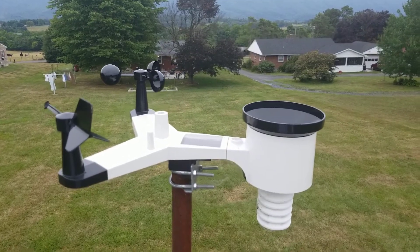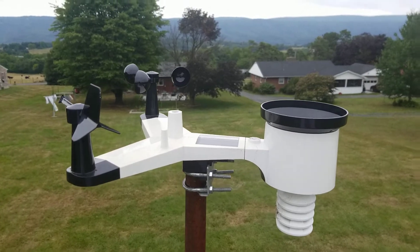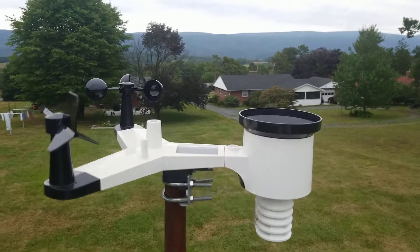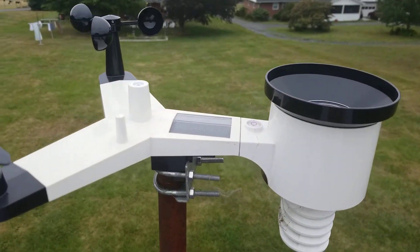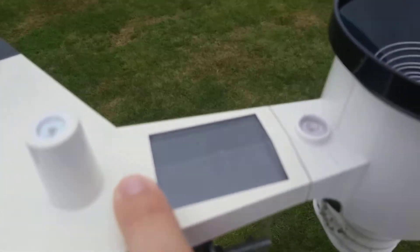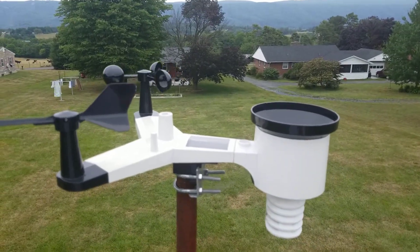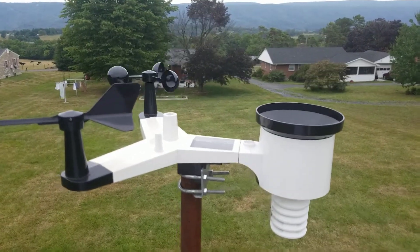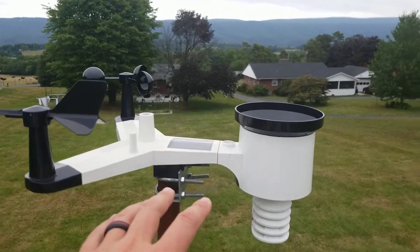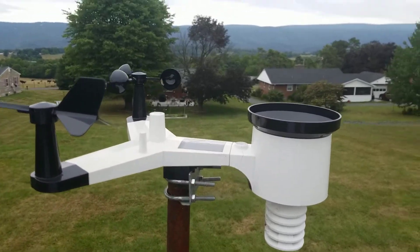You also have to get it pointed in the correct direction, because here is the wind speed and direction feature. There's an arrow on here that will help guide you so you can make sure north is the correct direction — you make sure that arrow is basically pointed north and you're good to go once everything is set up. You set this on here, get it level, get it pointed in the right direction, and then tighten these down.